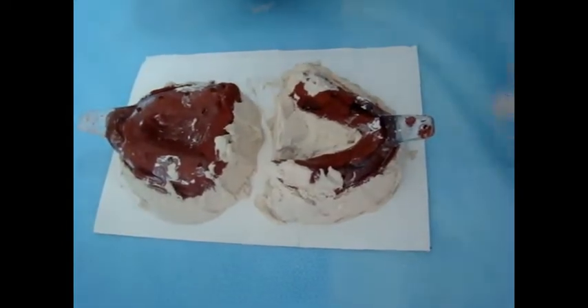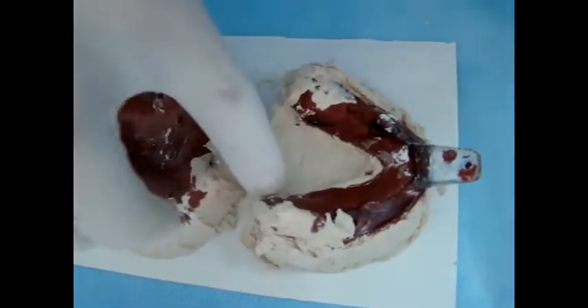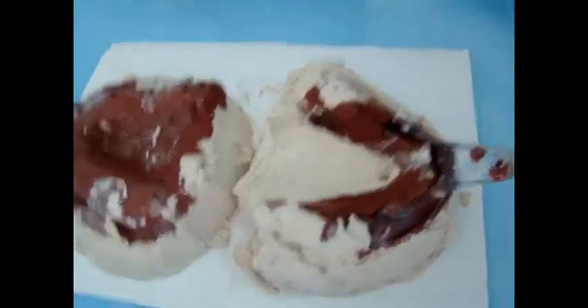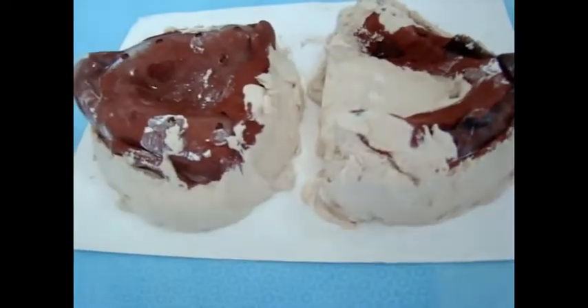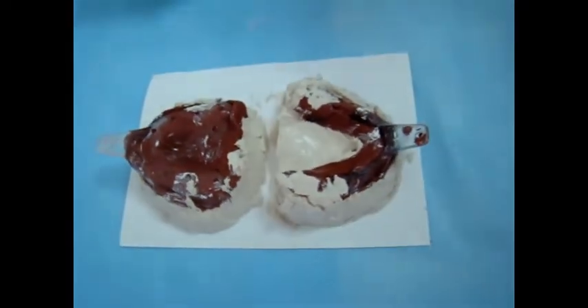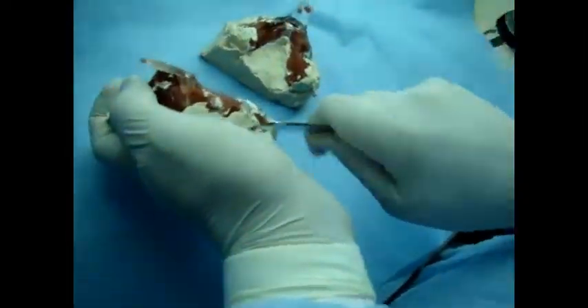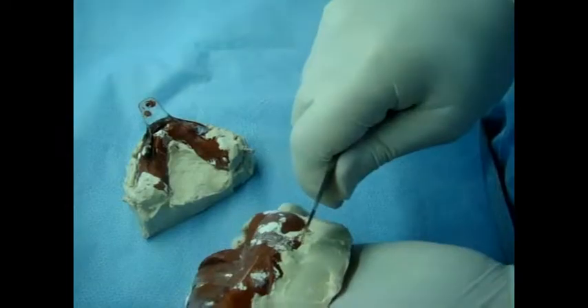Make sure that all anatomical areas of the impression are covered with plaster of Paris. Leave the tongue space clean. Any excess is better removed now because the material is still soft.